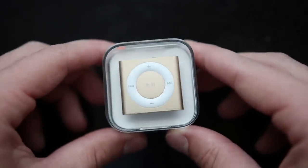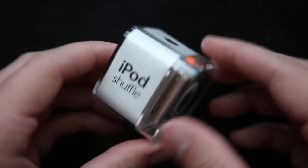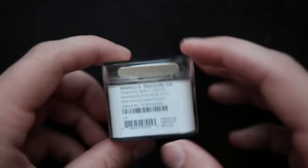Taking a look, you'll notice the packaging is exactly the same as the previous iPod Shuffle. On the back you can see how much storage the iPod comes with along with some product information. On the top is an Apple logo, on the left an iPod Shuffle logo, on the bottom some more product info and another iPod Shuffle logo on the right.